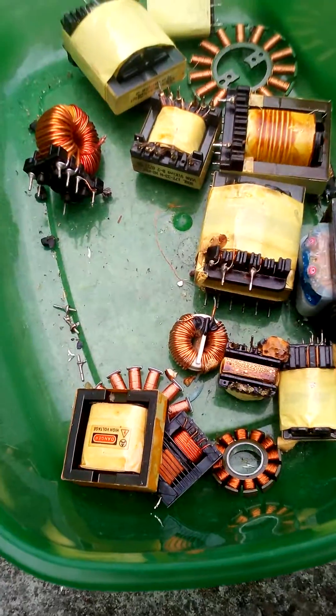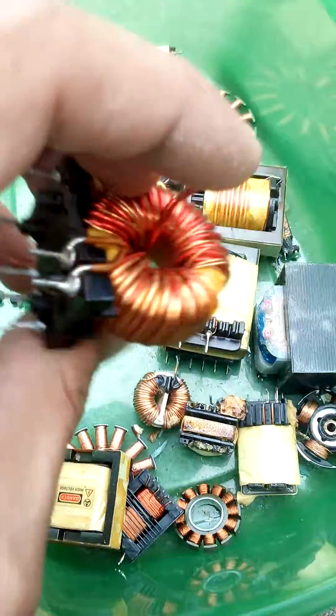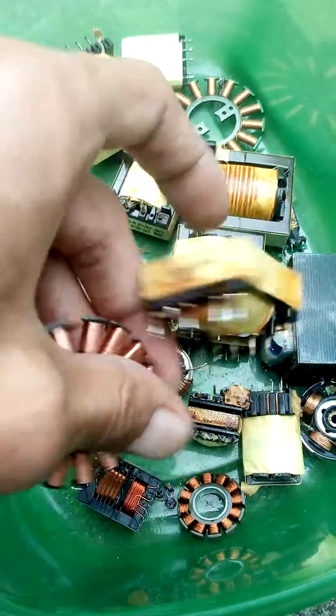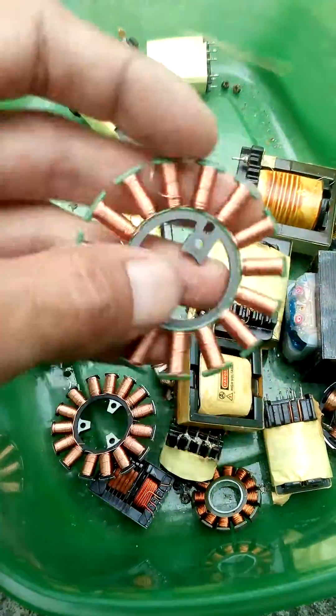I'll be quickly showing how to remove copper from transformers. Toroids — still a transformer. It's got a toroid bead in the middle. Plenty of other things in there. These are off stepper motors. Plenty of copper on them, quite easy to unwind.